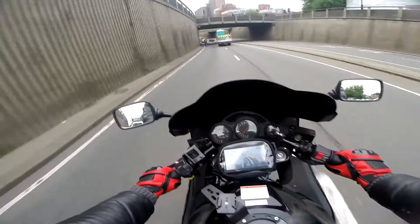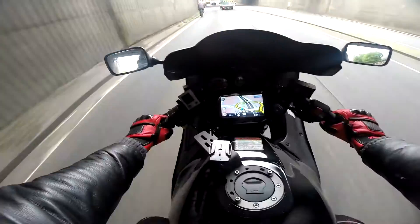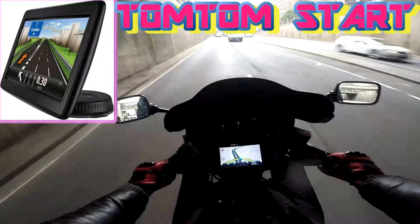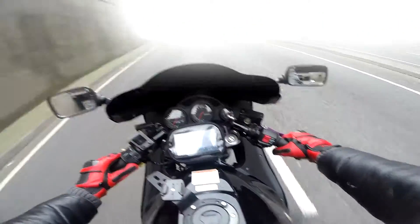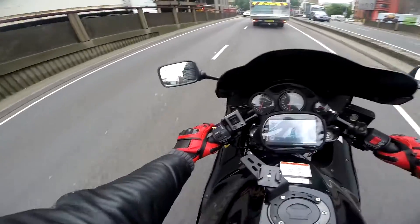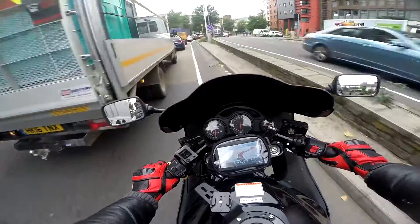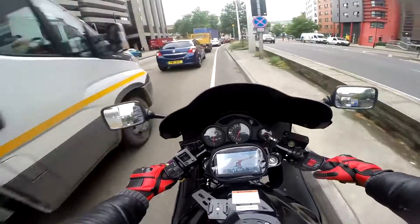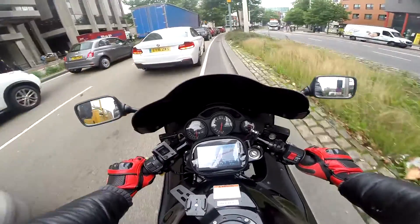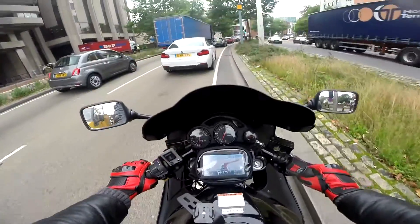Okay, hello there guys. Very quick video — I've just put a sat nav on my Suzuki RF900. The funny thing is it's actually a car sat nav, a TomTom, which I bought used for literally peanuts. I've plugged it into my 12-volt socket and bought a £10 sat nav holder on eBay, and as you can see it's hooked on pretty nicely.